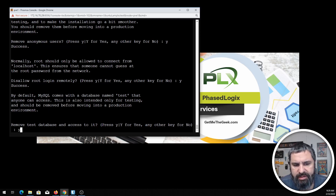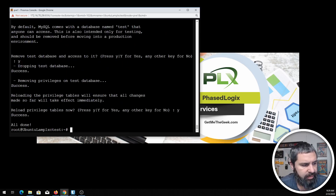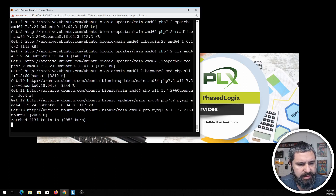There are also test databases in there, so you can remove those. Reload the permissions tables and you are basically done setting up MySQL. Next, install PHP: sudo apt install php libapache2-mod-php php-mysql. I'll go ahead and paste those in and they will install — just takes a second.